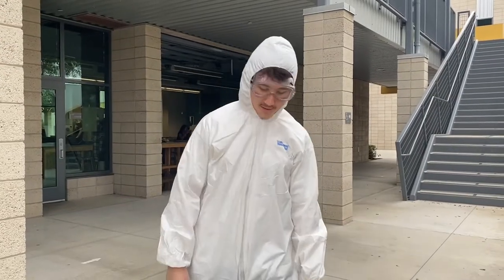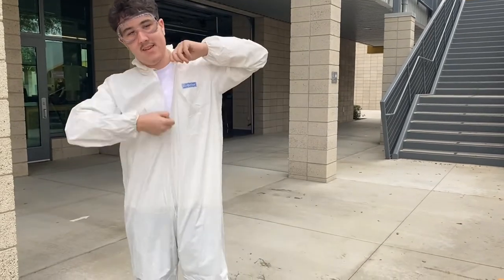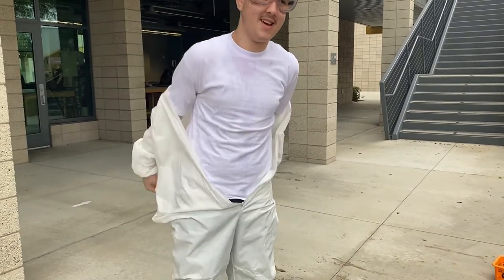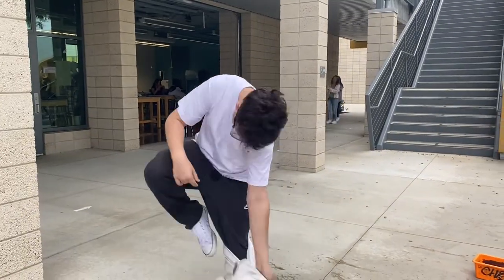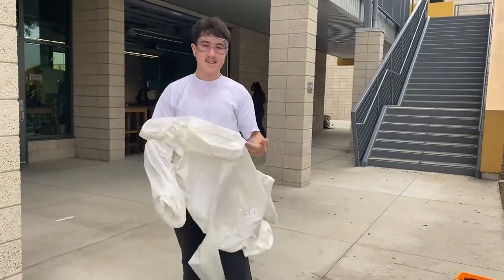Now I'm going to explain how to take the Tyvek suit off. First, take off your hood if you had it on. Unzip, then strip it off. I'm all dry — all good. And there you go. Easy to take off. Thank you for watching.